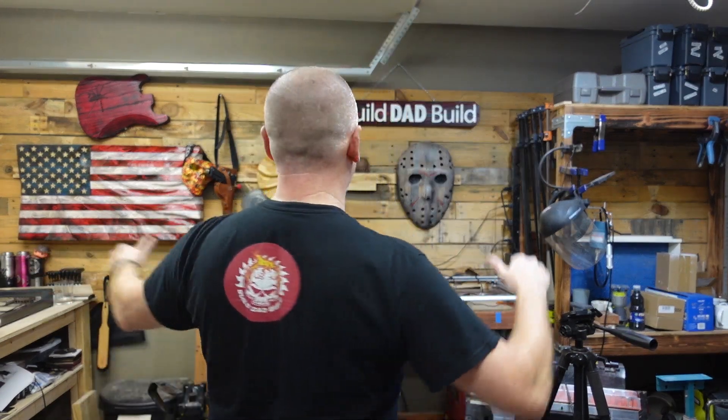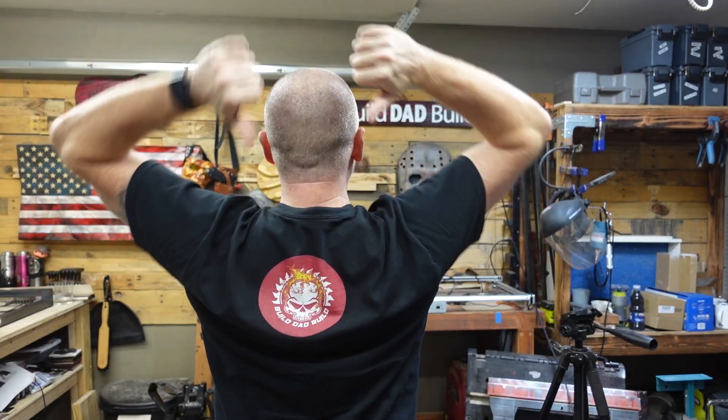What's up guys? I'm Nick and this is Build Dad Build. New merch, baby!